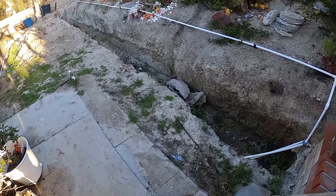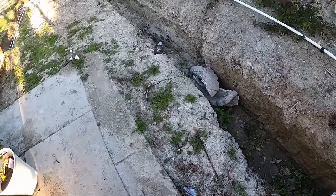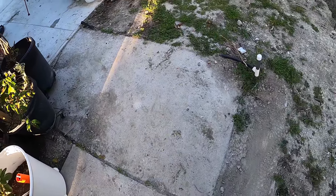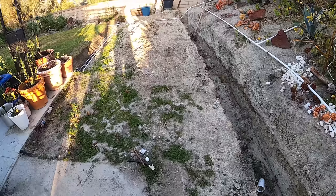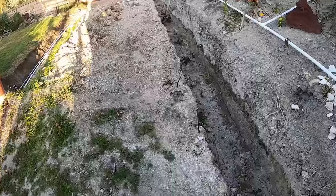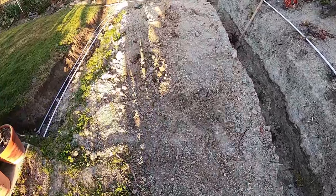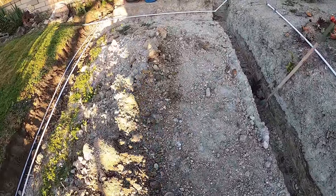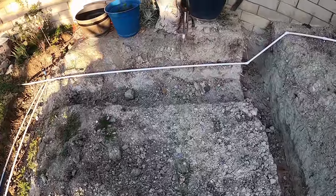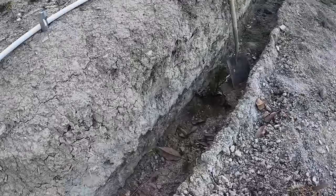Hi, David Odell here with Odell Complete Concrete. This is our first day on the job site for this particular project. We already did two other projects on this property though. The homeowner actually started digging this out — he dug the footing here. We're going to do a retaining wall right along that embankment. He moved some sprinkler lines and got everything out of the way, so all I have to do is haul out the excess dirt and level everything out.